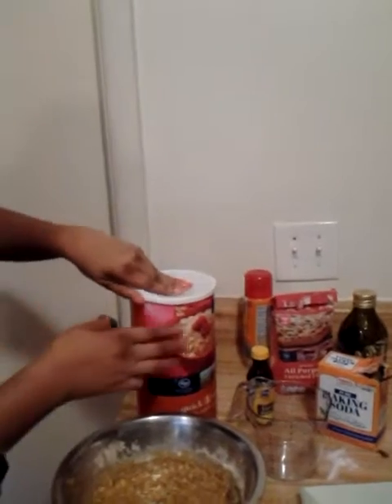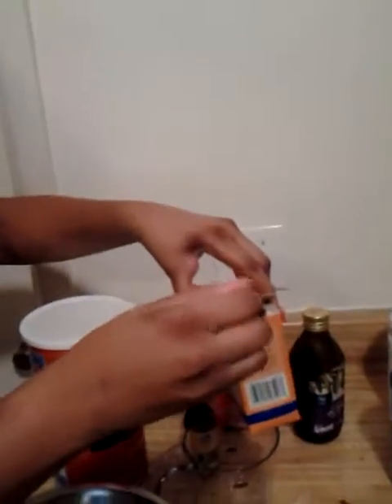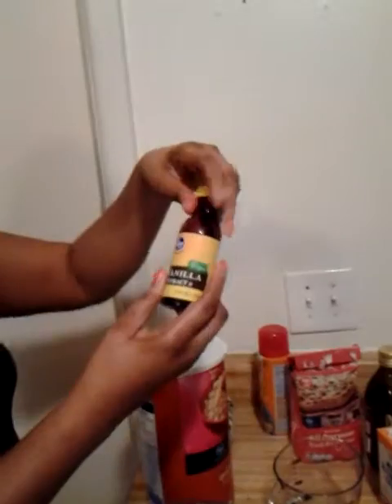You're going to need some oatmeal — two cups of oatmeal. You'll need a measuring cup. Baking soda — you're going to need a teaspoon of that. You're also going to need a teaspoon of vanilla.